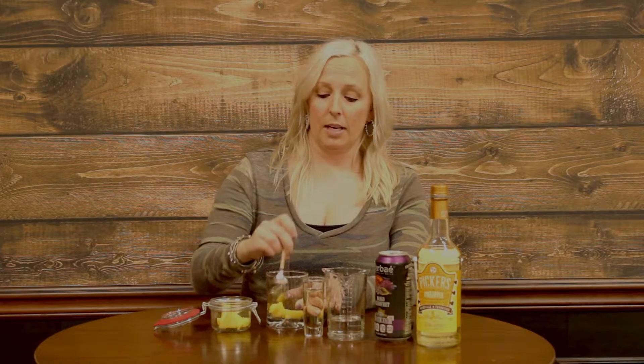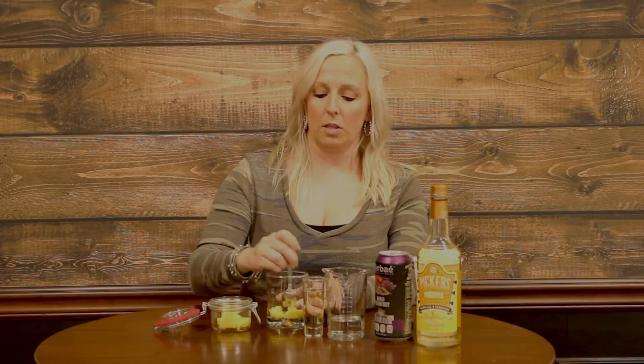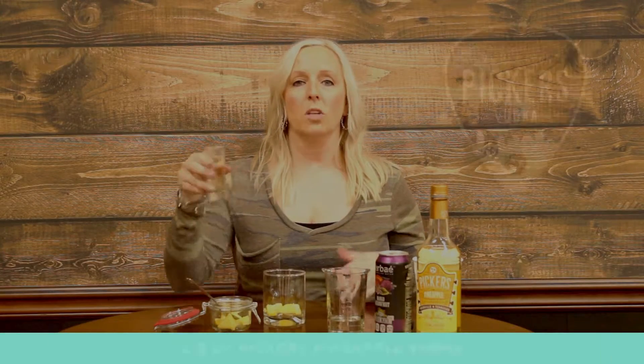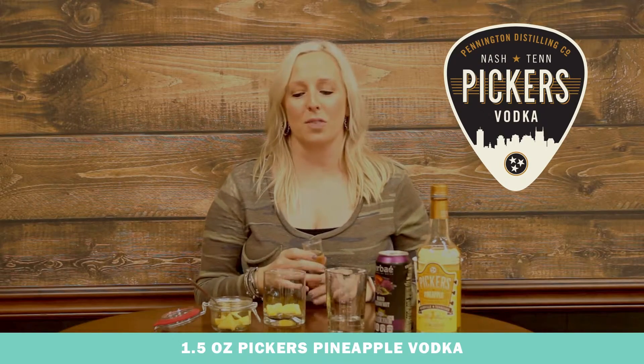This drink is actually really good for you. It doesn't have a lot of calories or a lot of sugars with the ingredients we are using. After your pineapple is muddled down a bit, you will add one shot of pineapple vodka. We are using Pickers Pineapple Vodka out of Nashville, Tennessee, and you just add that to your pineapple in your glass.